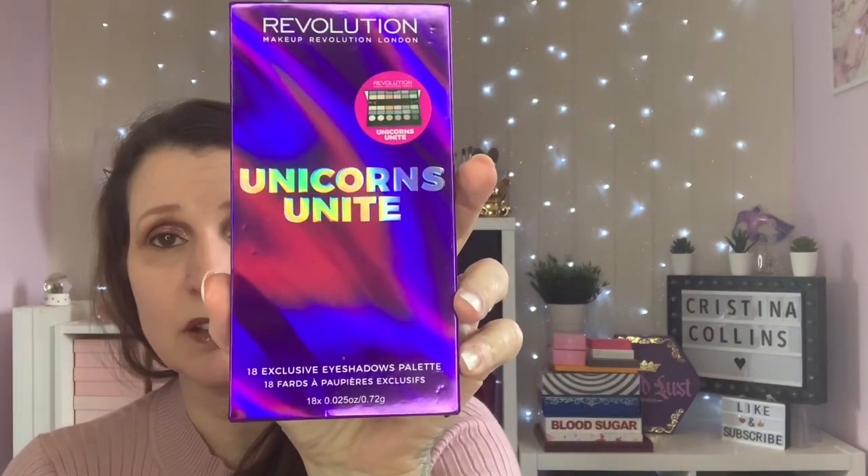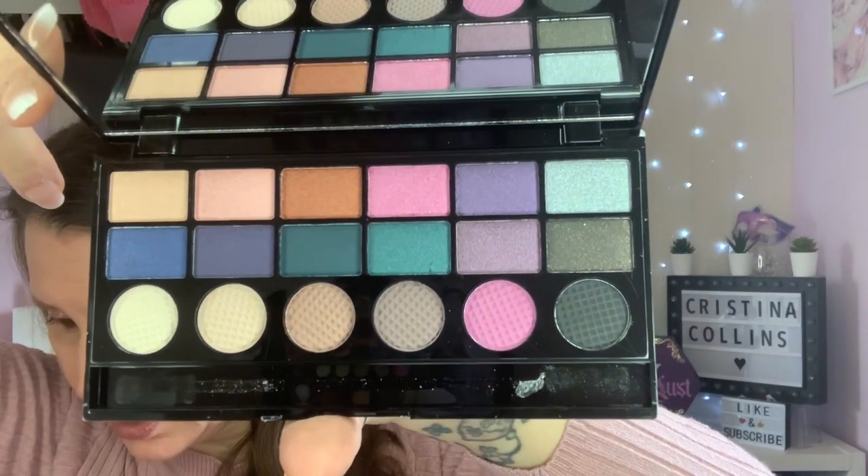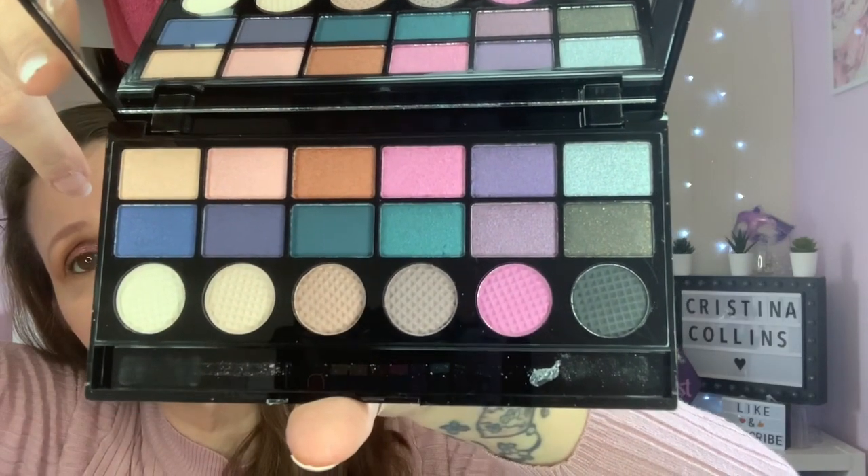Then the final palette in these is Unicorns Unite. I think I actually like the box better than the palette on this one. We've got 12 shimmers and six matte - that is quite similar to the Under Your Spell we just looked at, but the pans are a lot bigger in that one. So that is the final palette in this collection.